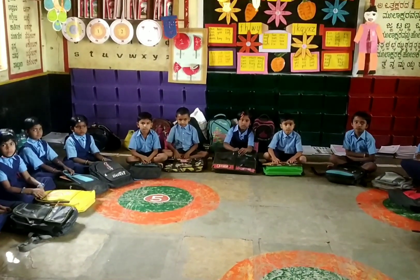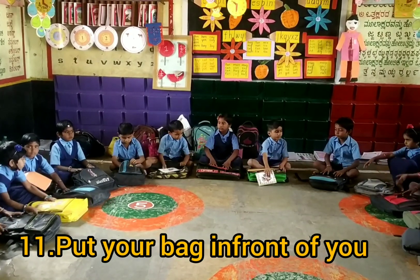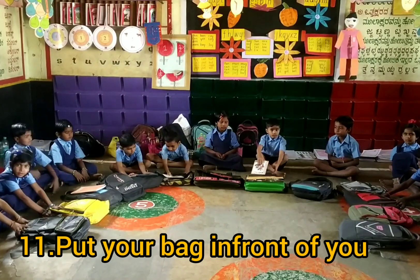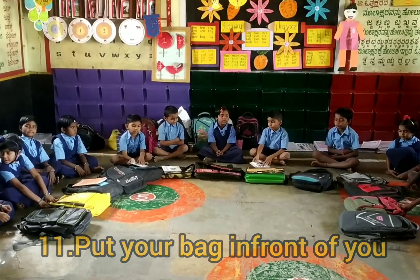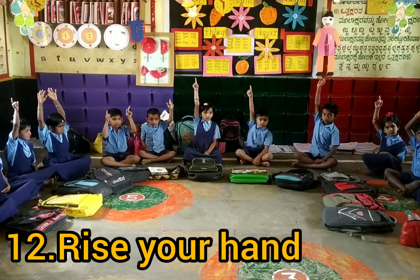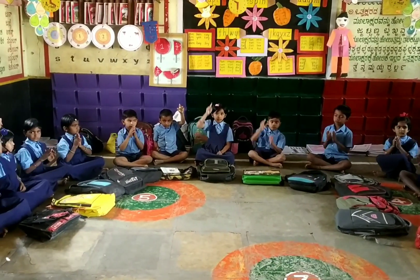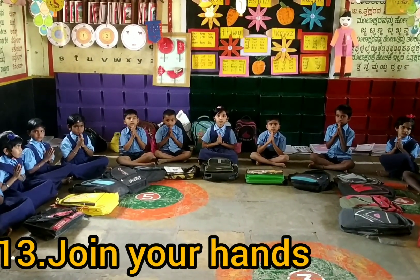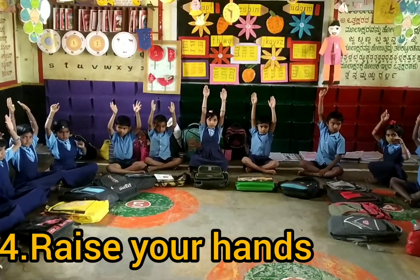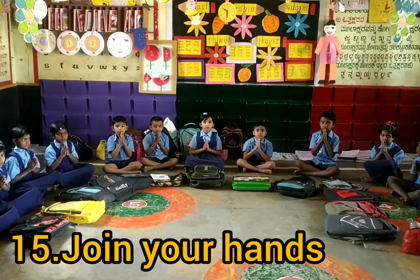Put your bag in front of you. Yes, very good. Raise your hand. Join your hands. Join your hands. Raise your hands. Join your hands. Open your hands. Open your book.